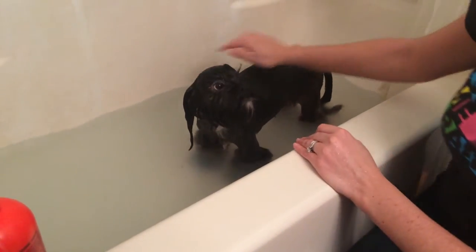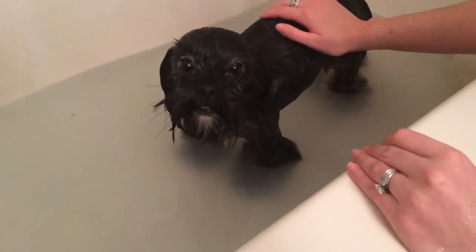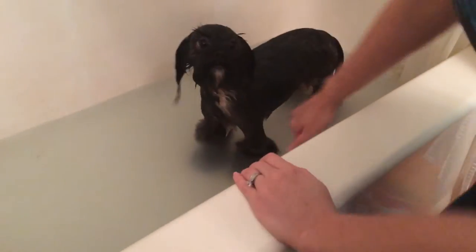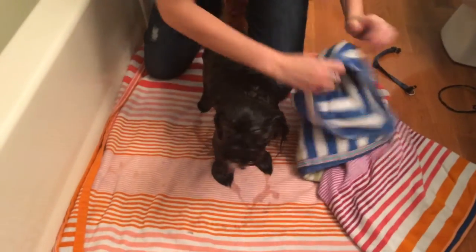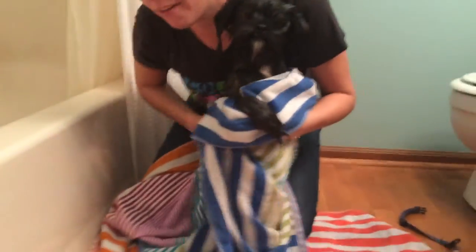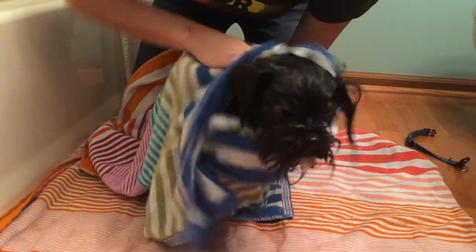Now that she's fully rinsed, we're going to dry her. Just beware — when our Shorkie is wet, she gets really, really fast, or so she thinks. There's no shaking until we're done! When you're drying, you want to try to get as much water off as possible, especially around the ears, because that can be irritating.